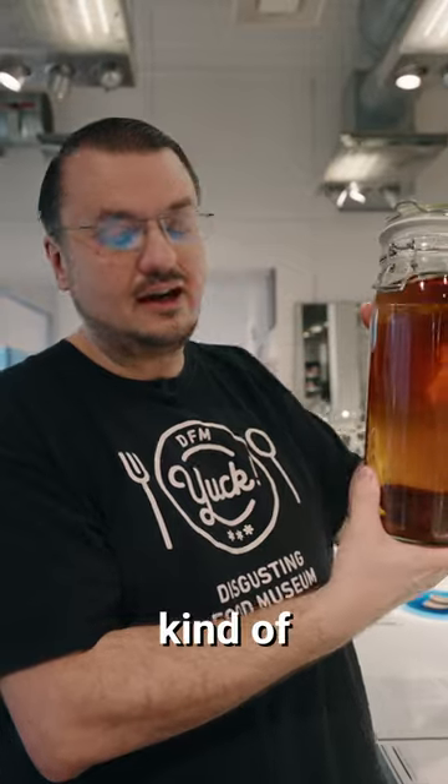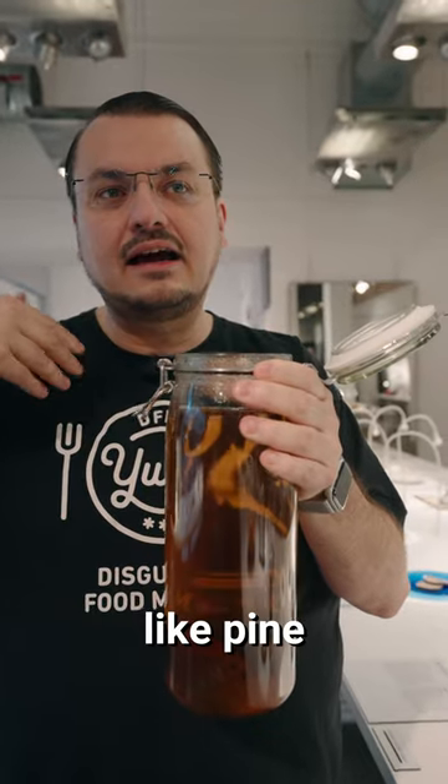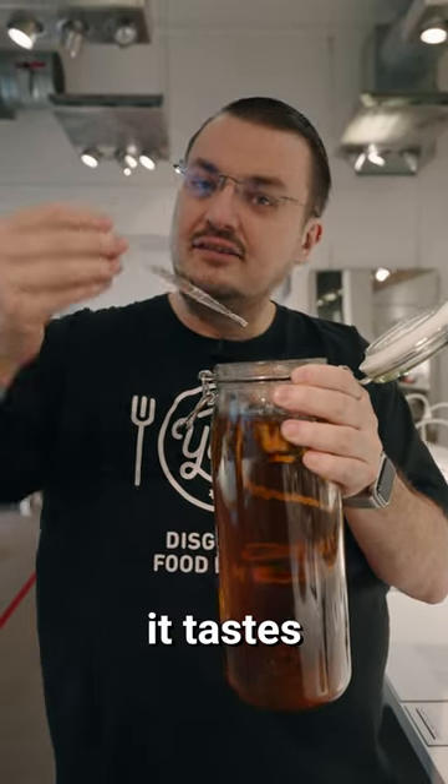Until it takes this kind of amber color and it takes on a smell that is like pine, tar, wet fur. And if we taste it a little bit, it tastes a bit...